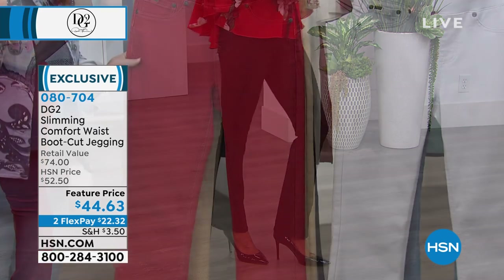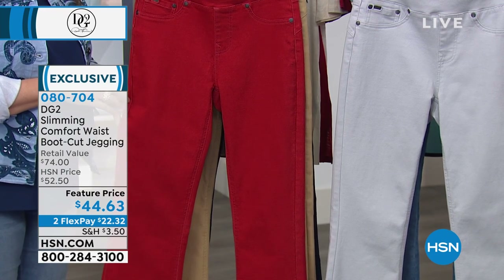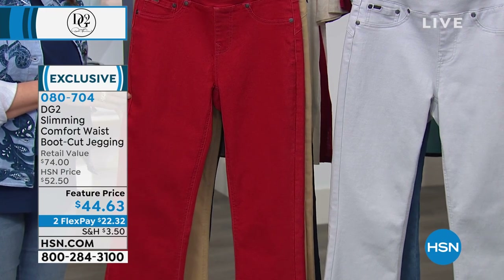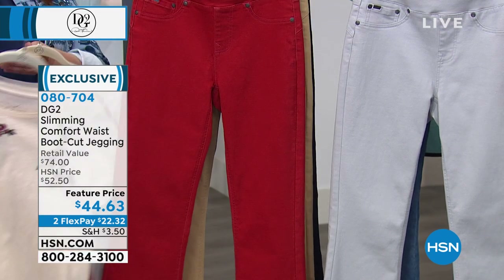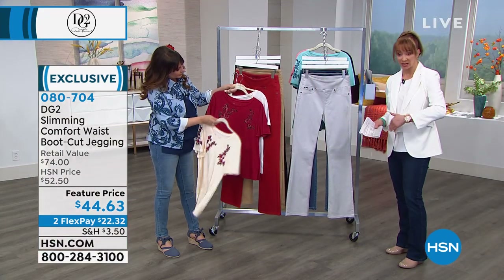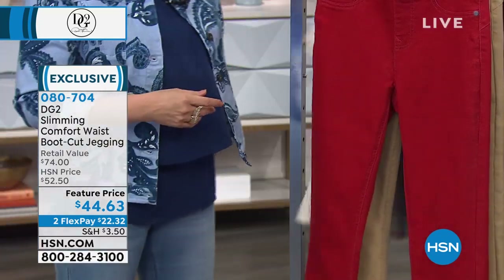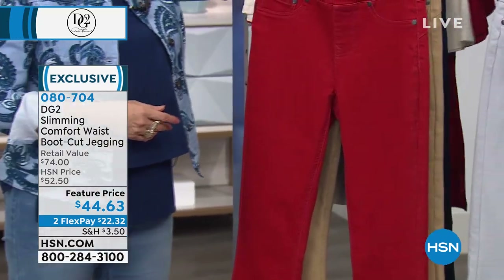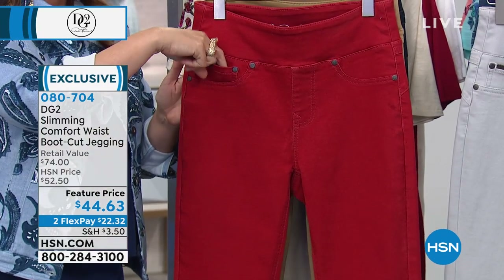Your best chance in terms of size and availability is the khaki and the gray. We still have red for now — we say that tongue in cheek. No more DG2 Diane Gilman shows until the end of this month when we celebrate our fall fashion edit series. But this is buy now, wear now for sure, especially in that beautiful cayenne red that is now getting very very limited.